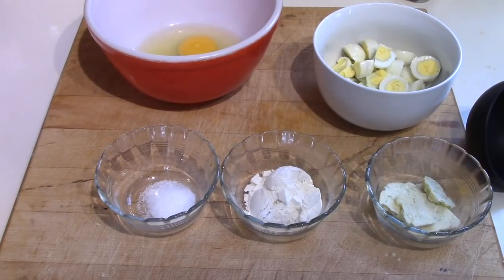I thought I would have quail eggs in egg gravy for lunch, and I thought I might as well share that with you.